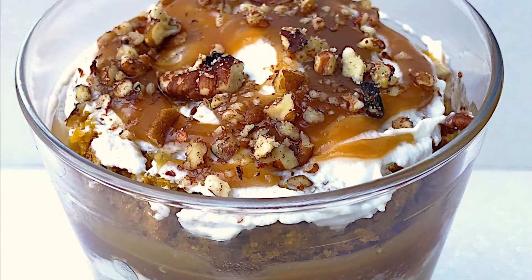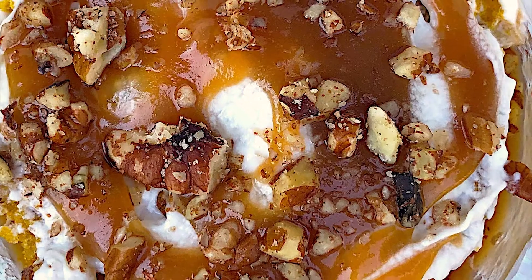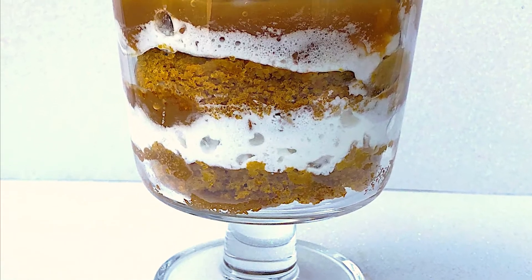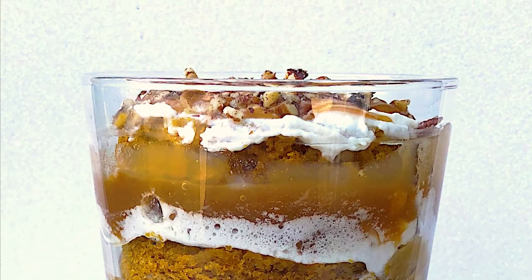For a fun alternative option to a warm mug cake, you can also let the cake completely cool, chill it in the refrigerator overnight, and then cut it into little circles of cake. You can then layer that with whipped cream, caramel, and pecans to make a cute little personal-size trifle like I did here. I actually made this on a live stream cooking demo that I did last fall with Sac State Unique Programs.